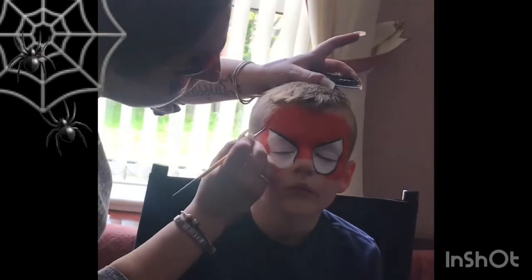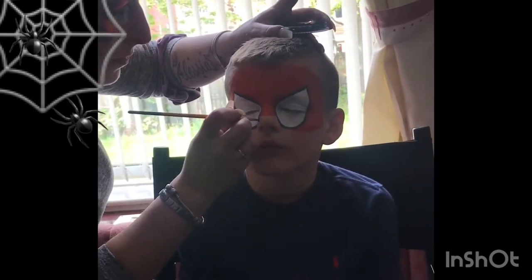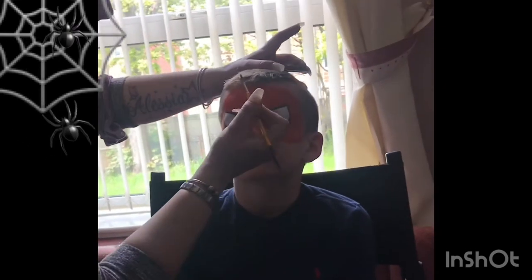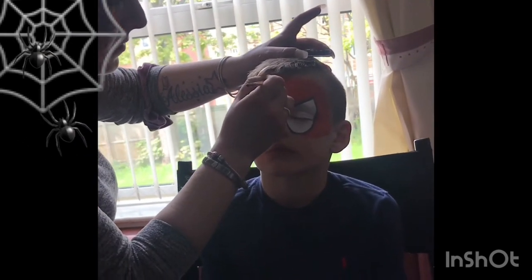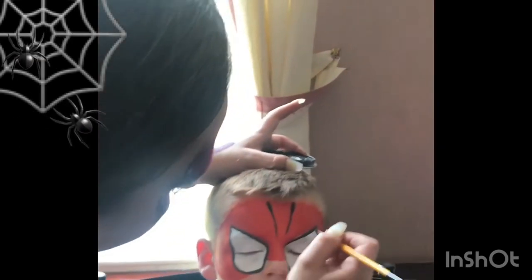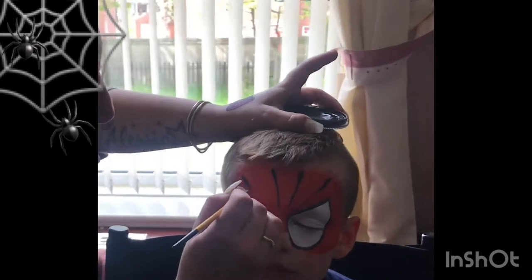Then with the same brush I did four very long lines going down towards the focal point at the top of the nose, in the middle of the eyebrows. They look a bit like teardrops — I do that by pushing my brush down flat and then as I drag it down I slowly pull my brush up to the tip.